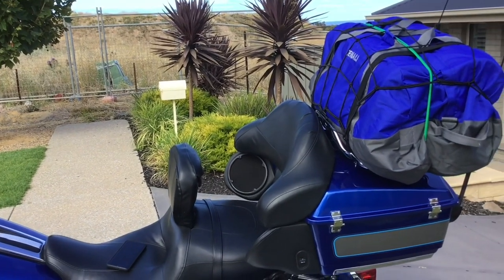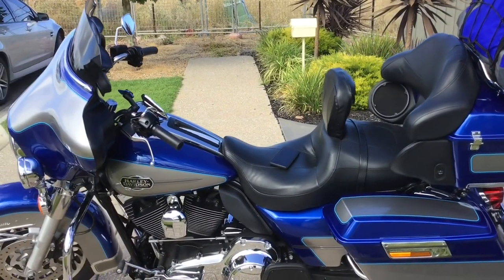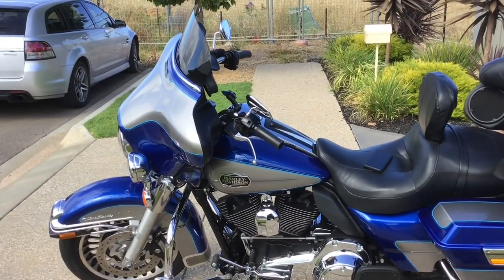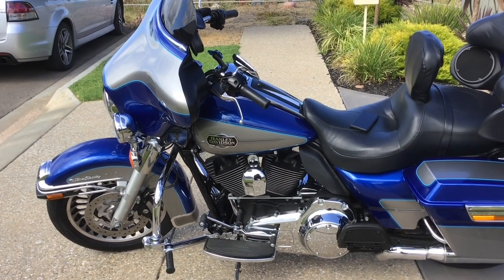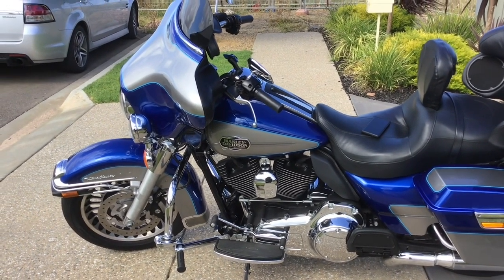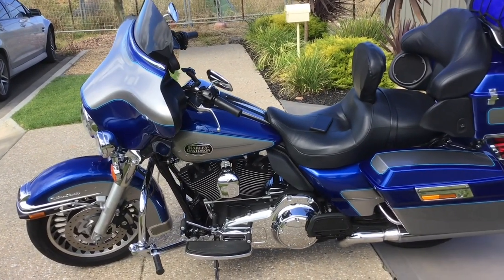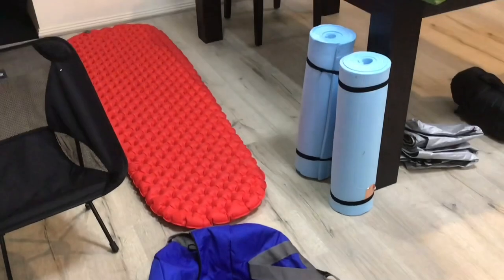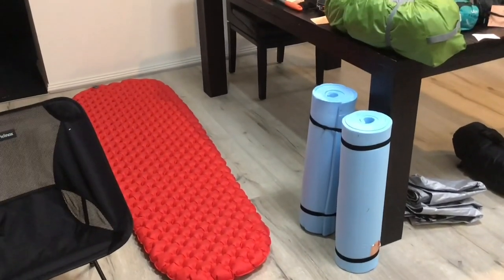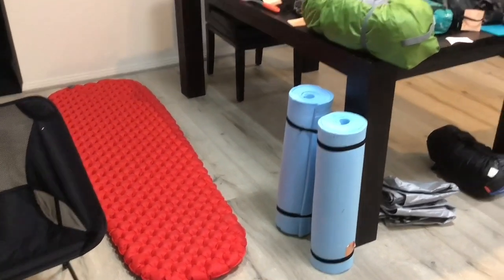I'm going to take you inside and show you some of the gear we're going to pack. We've been saving up and buying bits and pieces — more like hiking-type camping gear. We're riding this 2009 Ultra Classic in mint condition with fairly low kilometres, and we absolutely love it. It's very comfortable. I've also changed the oils in the bike and got Harry to check a whole bunch of other things before we headed off.